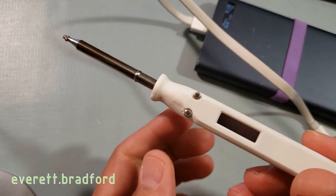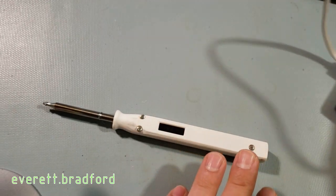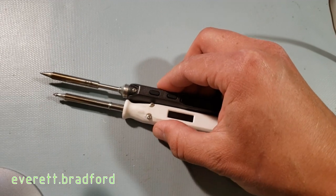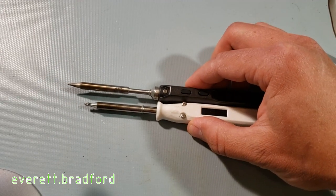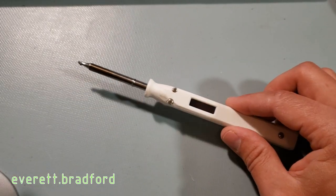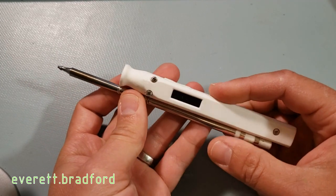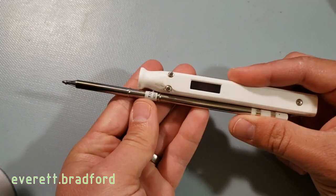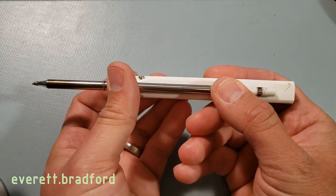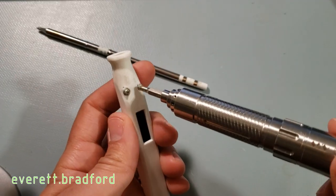In addition to allowing the use of T12 tips and direct USB power, this iron also improves the grip-to-tip distance over the TS-100, coming in at 55 millimeters compared to 70 millimeters. My primary goal with the design was to keep the size as small as possible, which, as you can see when I hold it up next to the tip it has to hold, is about as small as I think you could do with the T12 tip as a requirement.